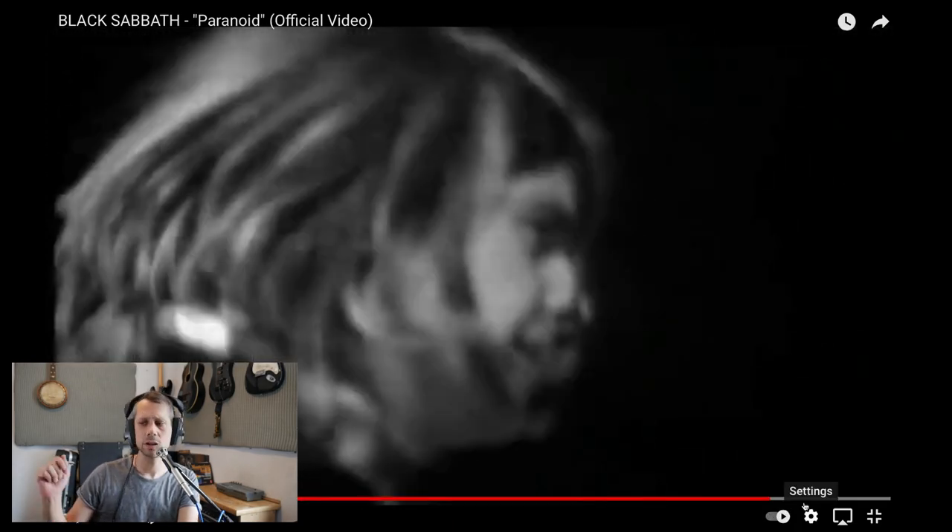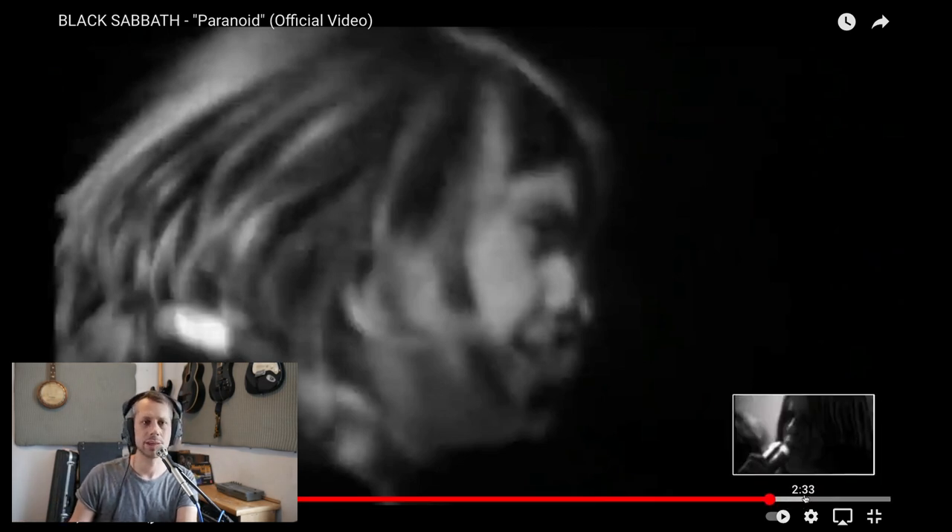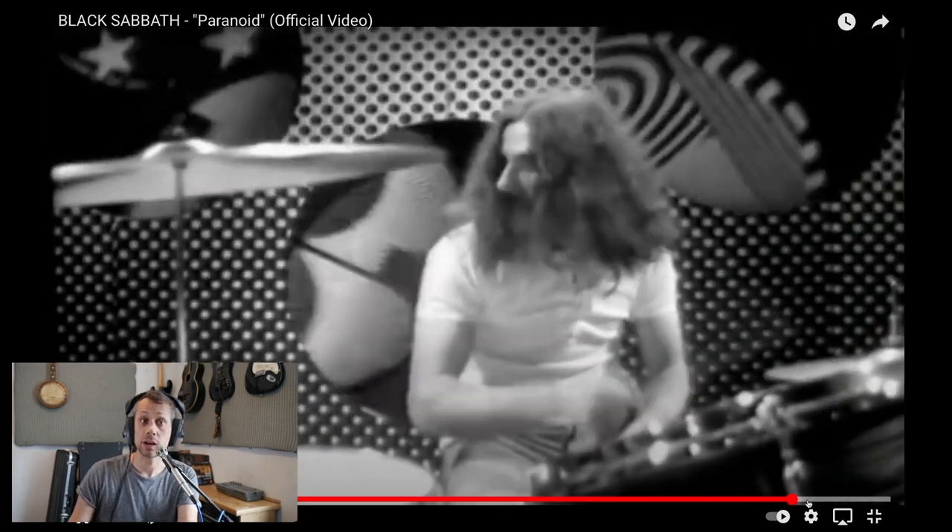The cymbals are starting to come through, but they're nowhere near as aggressive as they could be, which is a nice thing, obviously.